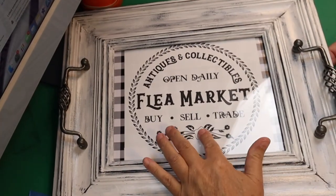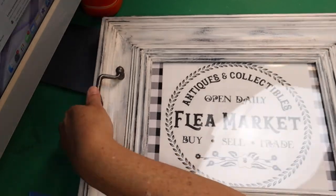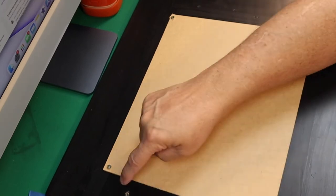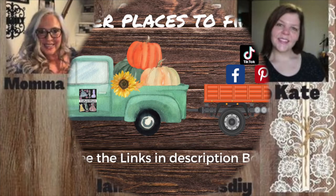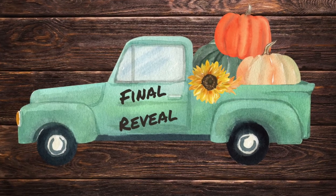Here it is all finished — oh my gosh, this is so cute! I did have to go to Home Depot to replace those screws, and I'll go back and paint the back black before I give it away. Again, go check out these channels: Mama Mia's DIY, So Kate, and Llama's Creations DIY for hosting this video. Here's the final reveal.